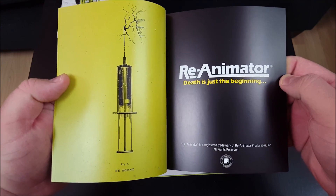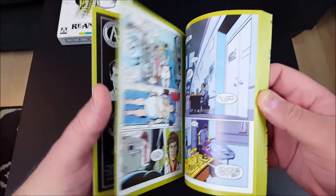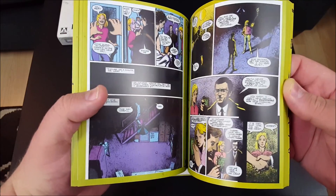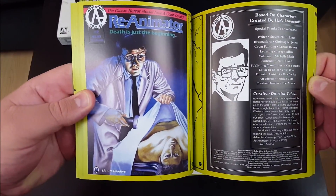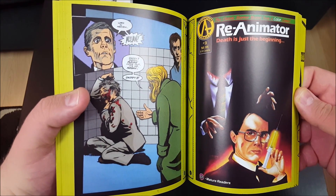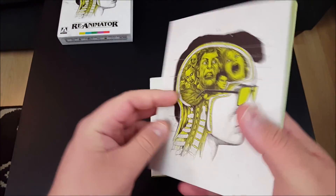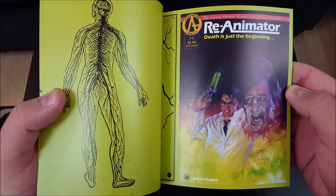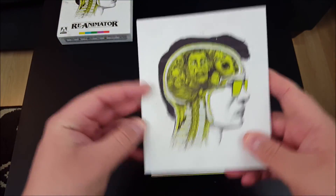Reanimator — death is just the beginning. Very, very cool. We've got some Reanimator comics here with very nice artwork. I'll just kind of flip through and let you guys get a taste of it. Issue number three. This is really, really cool — some very, very nice artwork in there. It appears that we have the first three issues of the Reanimator comic book series here all together. Really nice booklet here, very, very cool.